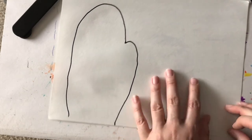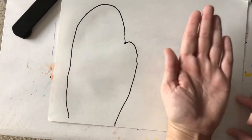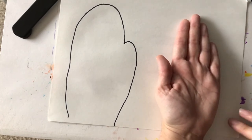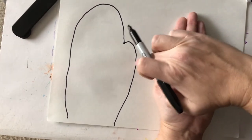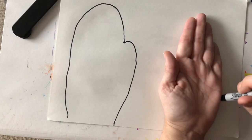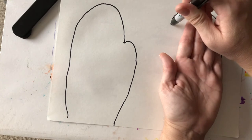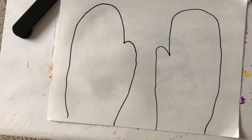Now for the other mitten, I'm going to have you take your same hand and flip it. Keep your wrist near the edge of the paper like we already did with the other one, and make sure there's enough space in between — if you don't have enough space just move it over a little bit. Keep your fingers together, take your pencil, go slow and trace, then make a nice big curve at the top, go over your thumb, and back down just like that. So you have two mittens.